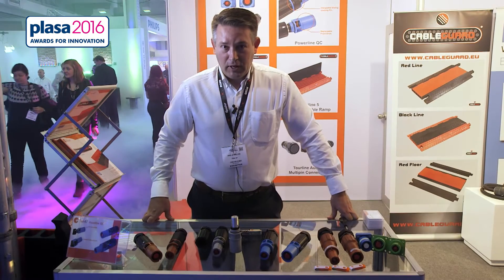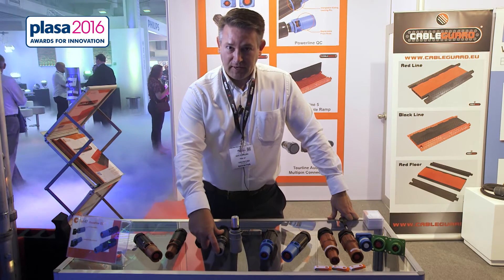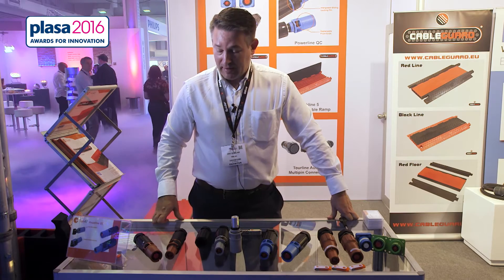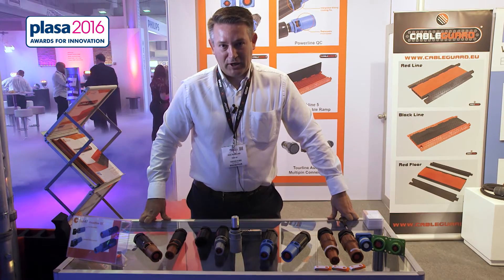All connectors are fully IP68 O-ring sealed for safety, fully IP2X finger rated. To summarise, we believe this is a step forward in safety, robustness and total cost of ownership to the end user themselves. Thank you.